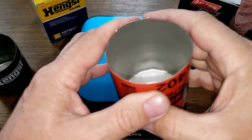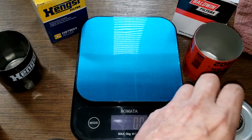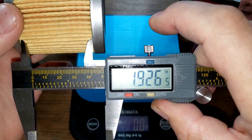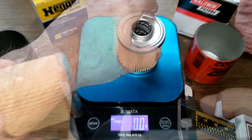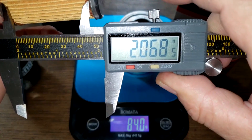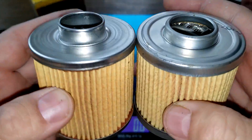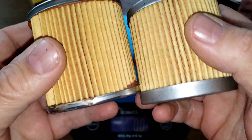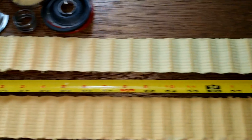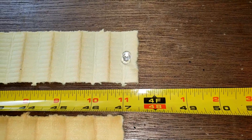Getting the widths on the filter media: the Baldwin is 1.92 inches wide and the Hanks is 2.06 inches wide — a little bit wider. Let's cut these two filter media open, stretch them out, and see what they look like. Here are both filters stretched out: the Hanks filter media is 47 inches long and the Baldwin filter media is 47 and a half inches long.